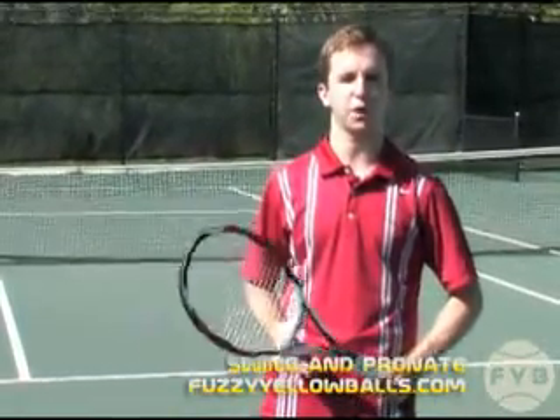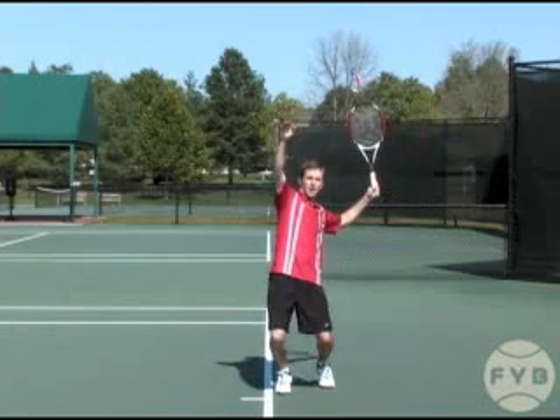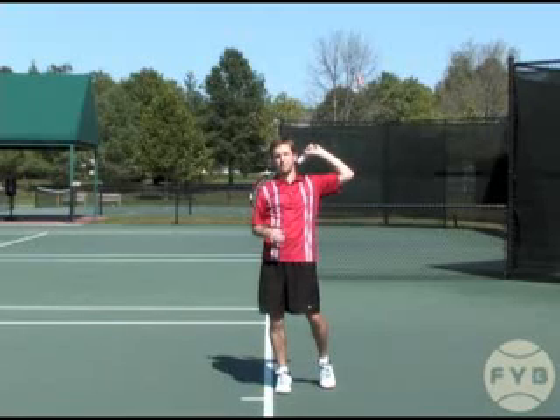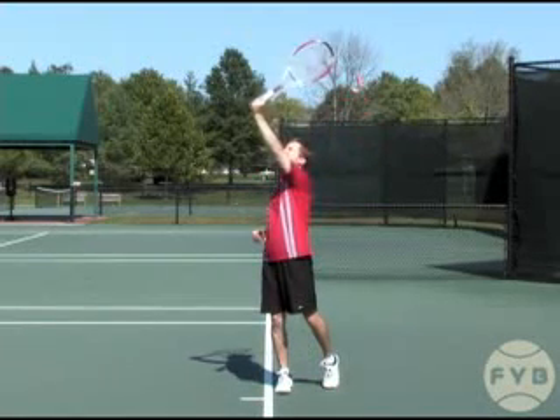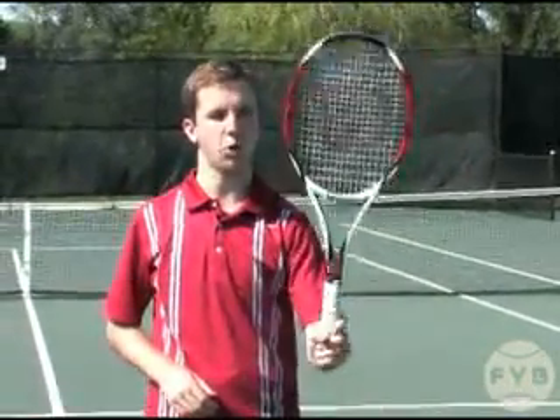The seventh part of the serve is the swing from your racket drop to your contact point. From the trophy pose, the racket has dropped down behind your back and you've fully pushed off your legs. From here, you have to swing up on edge towards your contact point. It's critical you swing up on edge like this — like you're hammering a nail into a wall — and not with your strings open. You have to have your racket on edge.